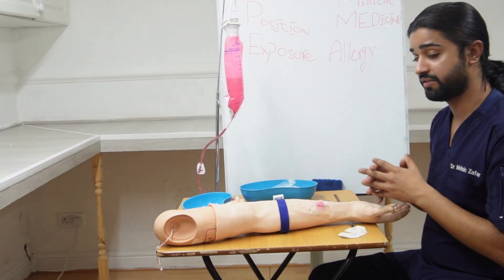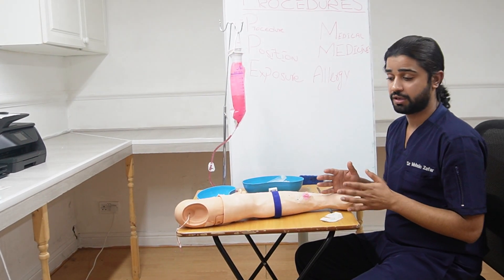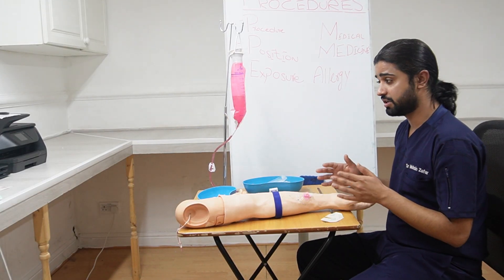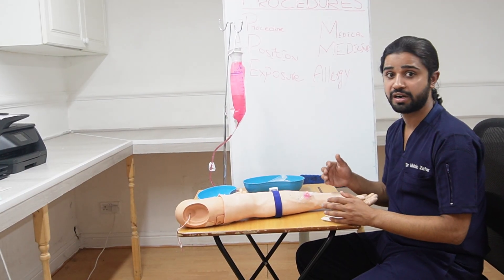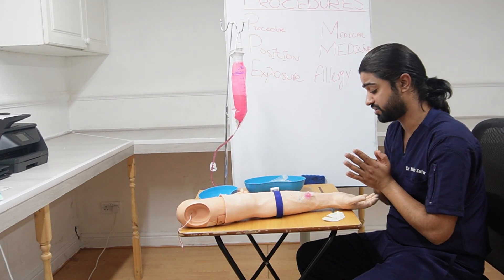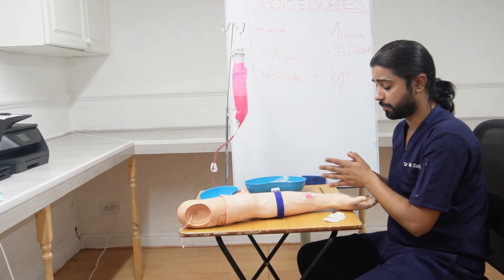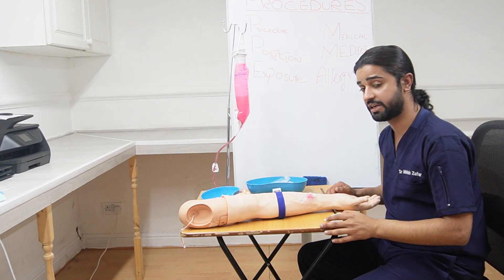After that, we are done with the procedure. Thank the patient and let them know: if you feel any fever, discharge, or bleeding from the wound site, or any redness around where we have inserted the cannula, please let us know. This is all for the IV cannulation. Remember to keep your table tidy at the end.